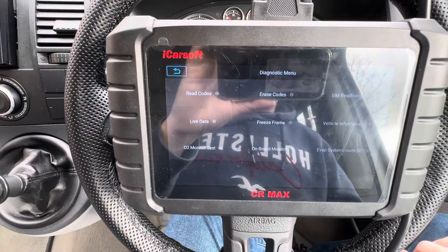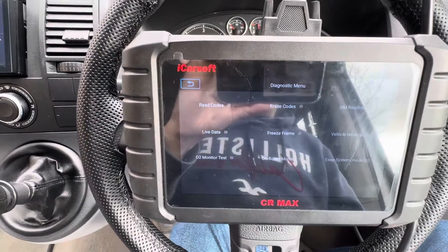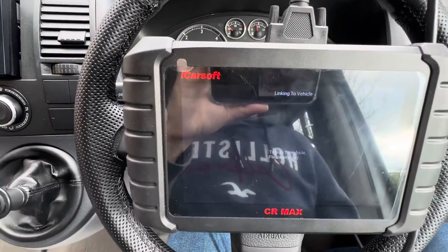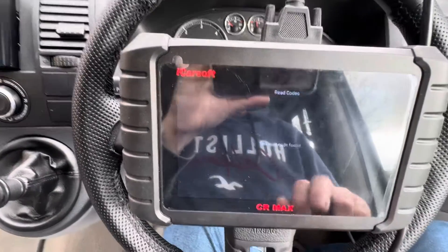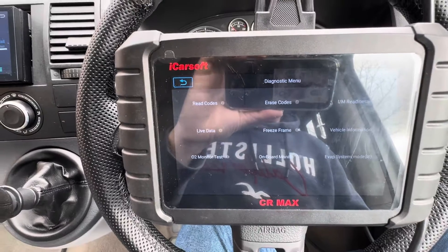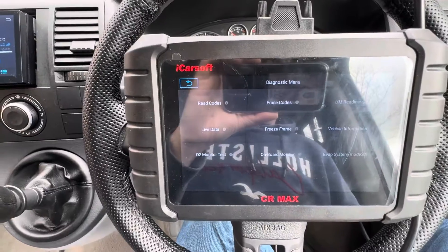But if you need to get in and read codes and clear codes on an older vehicle or one that isn't listed, and you're only interested in the engine, then this will work for you. It will be a very basic level of diagnostics. I don't have any codes on here at the moment, but if you need to clear an engine fault code on a car that's not listed, that's how you do it.